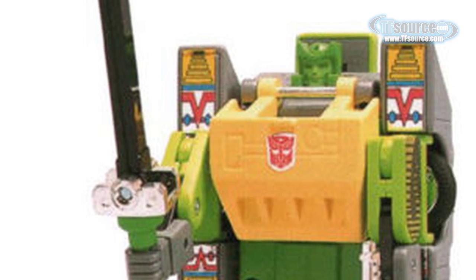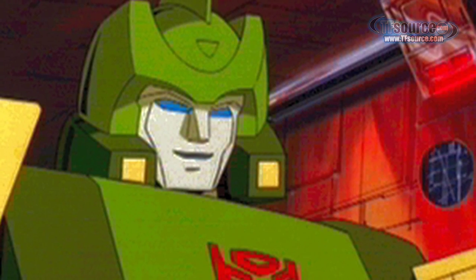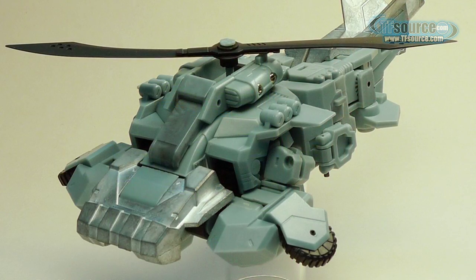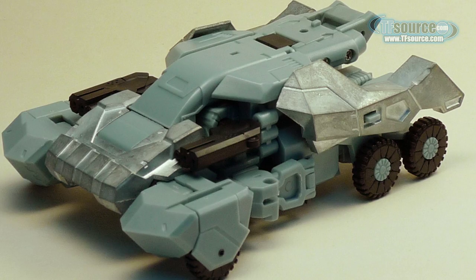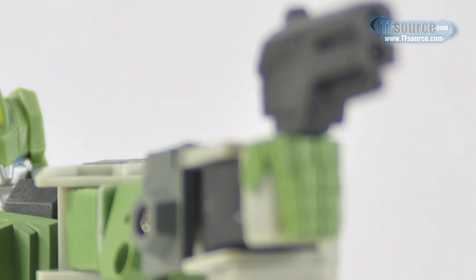Named Warbot Defender, this figure is an homage to Generation 1 Springer, first seen in the Transformers animated movie. It features die-cast metal parts as well as three completely separate modes. So has Fans Project struck gold for the third time? Follow me as we watch this toy spring into action.